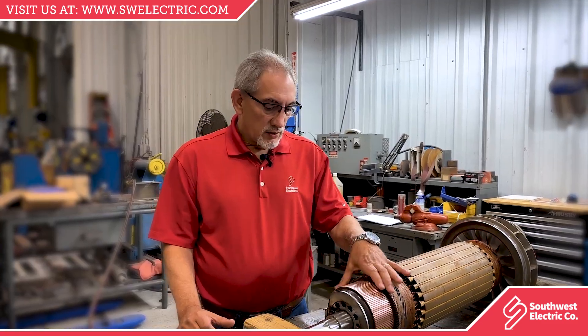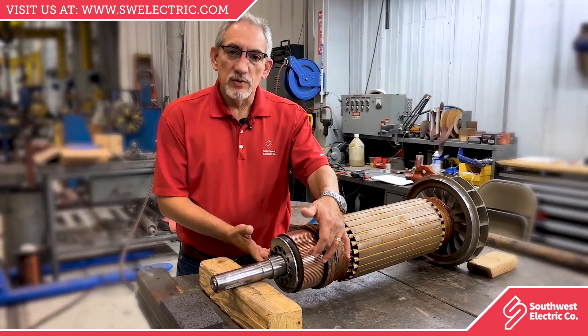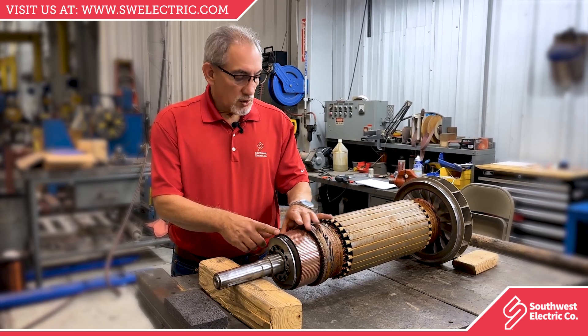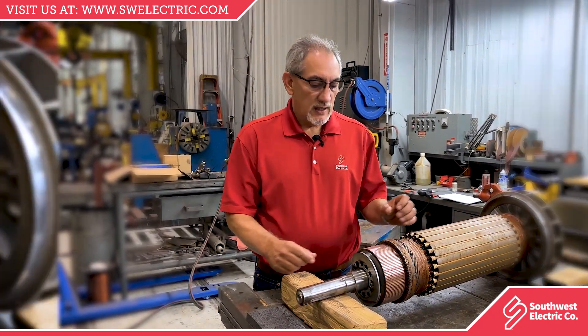The commutator is segmented into different copper bars that are insulated between each other. You have a couple of carbon brushes with current flowing through them. The current will go into a specific set of coils, creating a north and/or a south pole, respectively, on the east side.